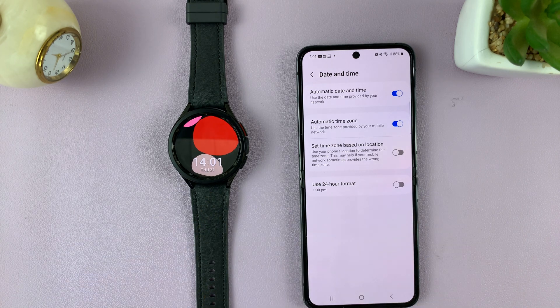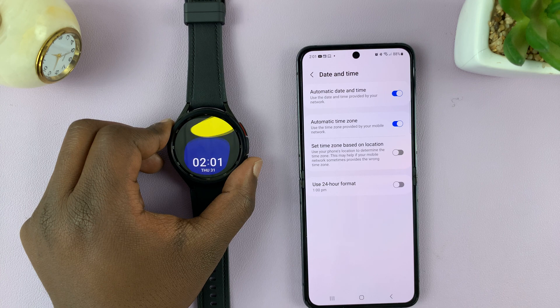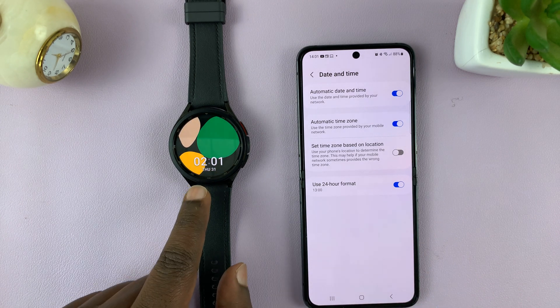If I disable it here, it's also going to disable on my watch. And as long as this is enabled, the 24-hour clock system is enabled, it's also going to reflect on the watch.